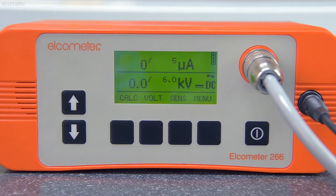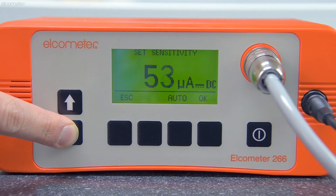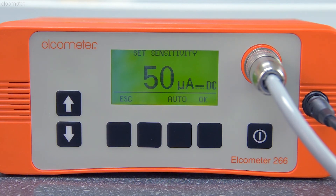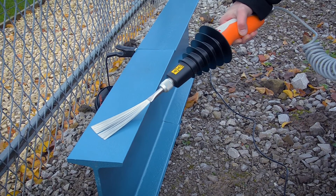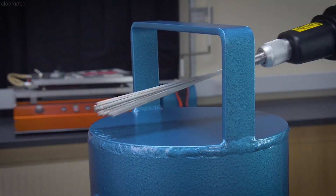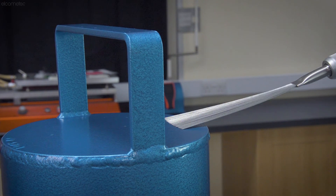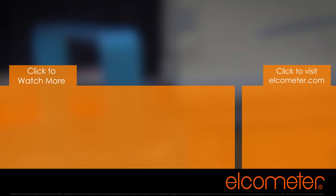With your holiday detector successfully connected to the substrate and switched on, the next step is to set the voltage and sensitivity for testing the coating, and we'll show you how in the next part of the series. To go to the next video, you can click the pop-out in the top right, select one of the icons at the end of the video, or simply visit Elcometer.com. Don't forget to subscribe to the Elcometer channel to be notified of any new videos.